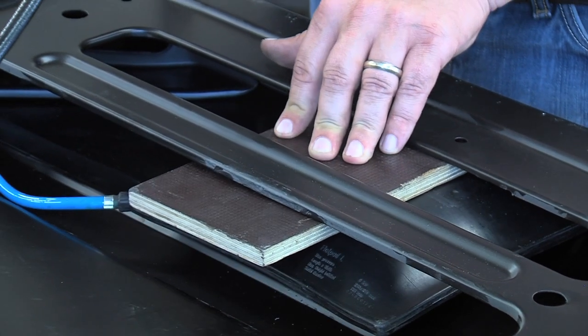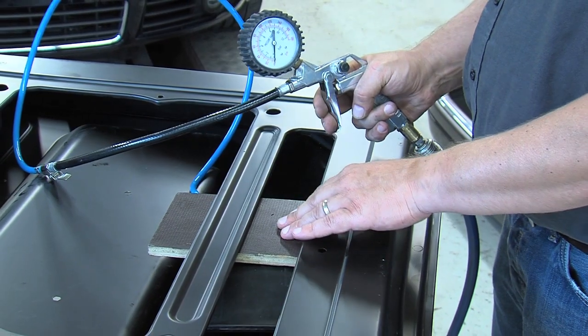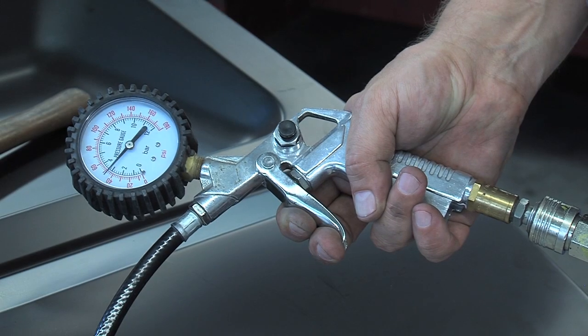Slowly start to inflate the flat pad and check the result on the outside of the panel. If the panel is back to its original shape, the metal should be stress released by using a car body hammer.